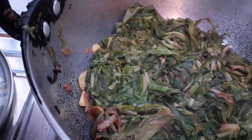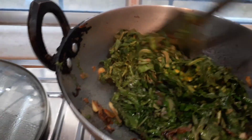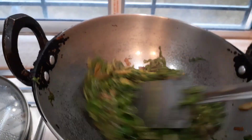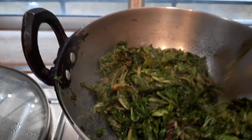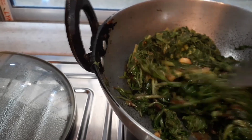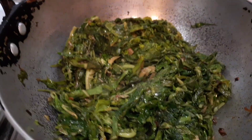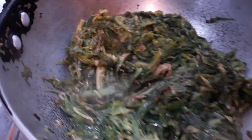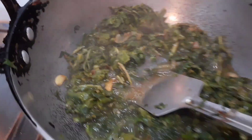The leaves have already shrunk in size. I have to constantly stir, cover, and cook — they will release a lot of water, and the taro leaves will get cooked in that water itself. It still needs to cook more; I'm going to cover it again for another two to three minutes.